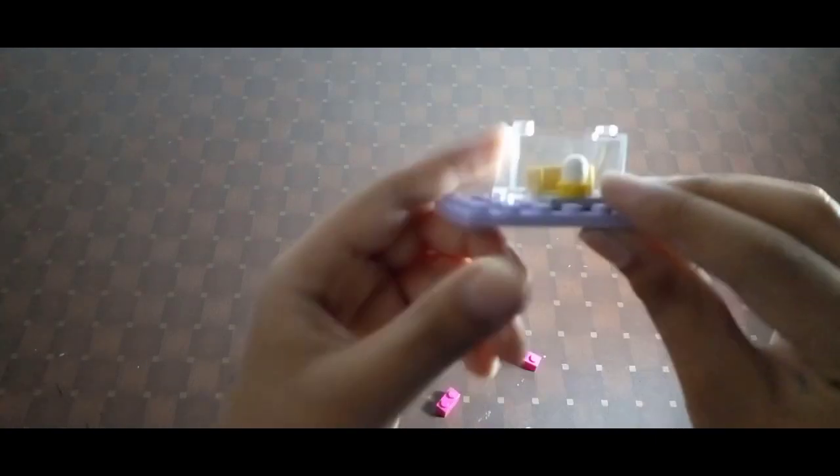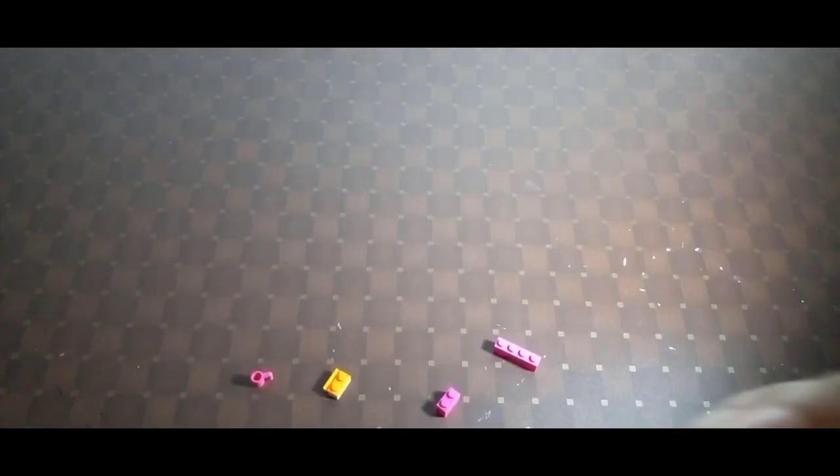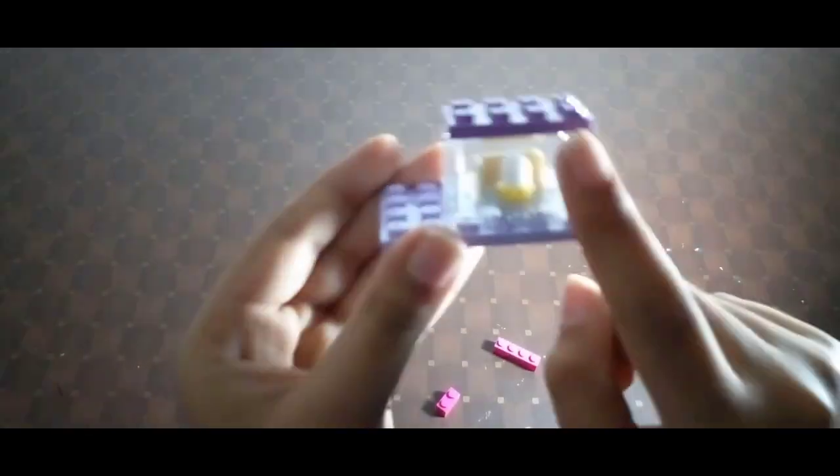Just set the cupcake over here like this and put this part over here — done. Now we should put the top roof part and click it like this. It's very simple and creative.